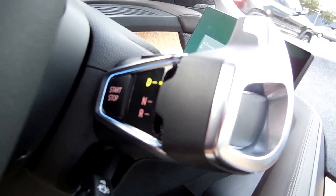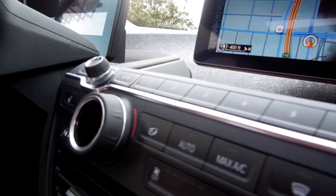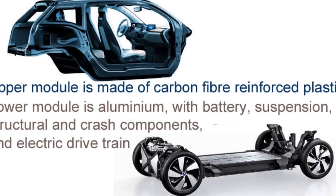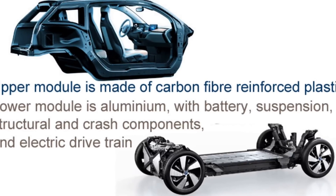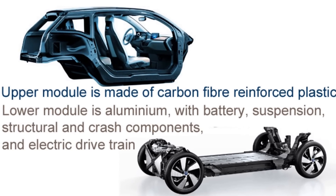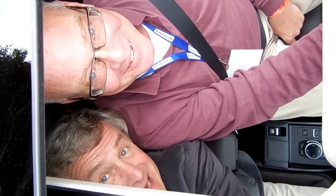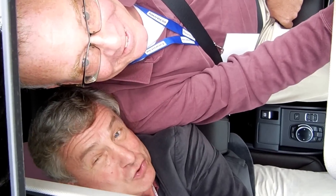I'm actually very impressed that with the weight differential and so on, they managed to do this. One of the things that's very interesting is that with the batteries, it's a quite low center of gravity — lower than you would find even on an M series. This is an incredible driving experience. Fantastic that it's electric. This is the year for some incredible electric choices.